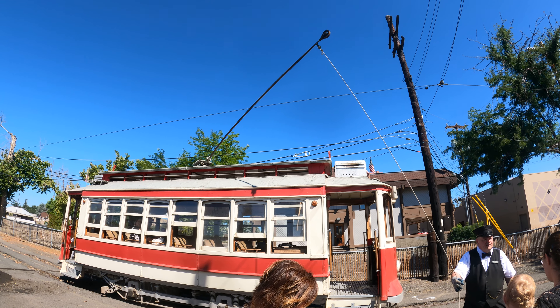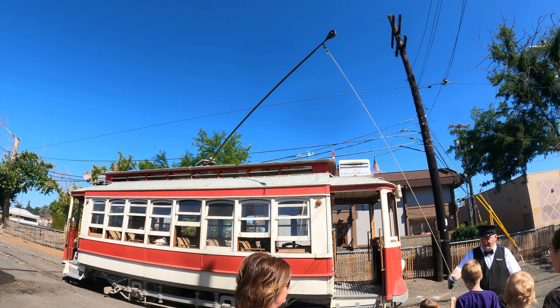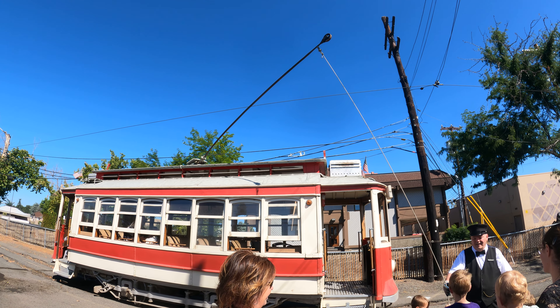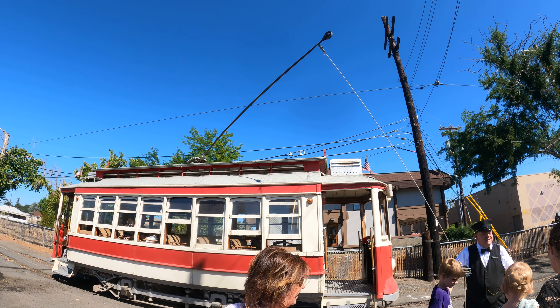Now, do you want to feel how much pressure the spring is on the pole? Grab the rope — it's a catapult. You better watch out because it'll throw you over the trolley. Okay Connor, let go. Was it pulling a lot? Yeah. You don't want to get thrown over the trolley?